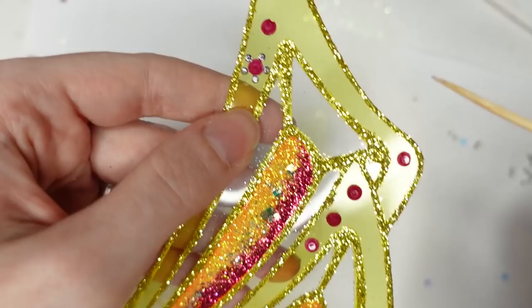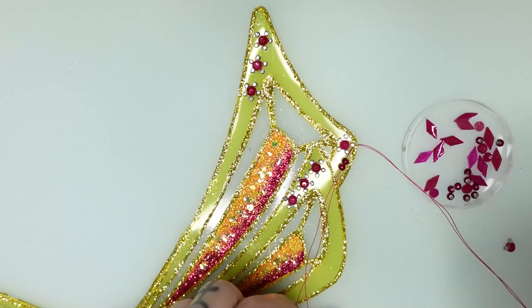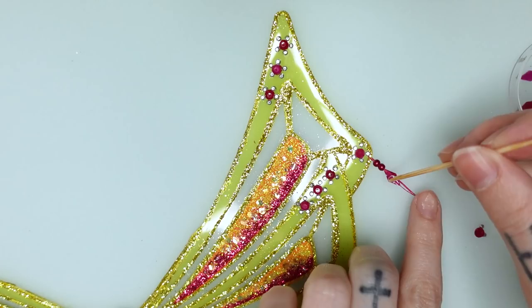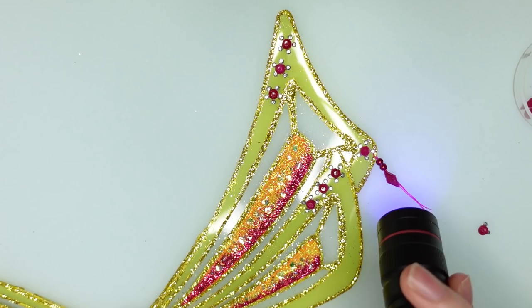For the little dangly decorations I punch a hole into the wings with a needle and a thread and pull through two pink beads. I pull the thread back through the beads to make a loop and glue the kite-shaped rhinestones to the end, sandwiching the threads between two stones. And with that the wings are done — and I'm so so happy with them!